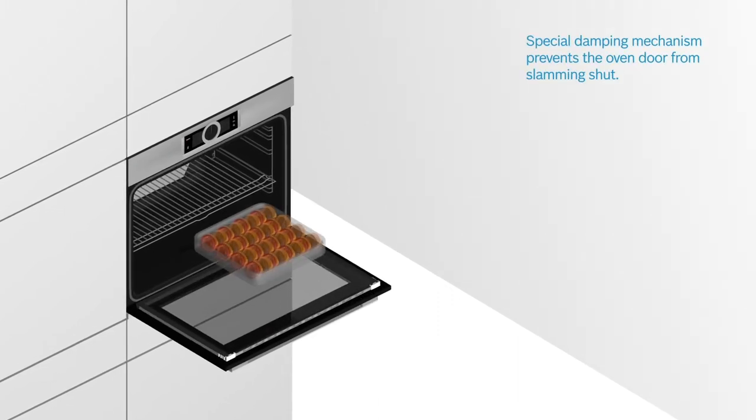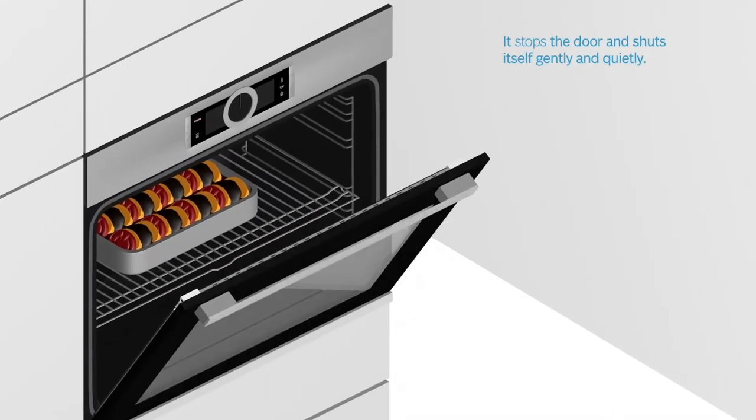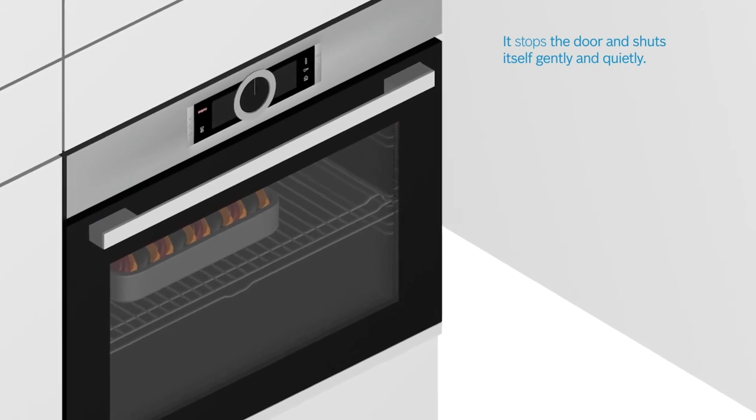Soft close, with the help of a special damping mechanism, prevents the oven door from slamming shut. It stops the door just before closing and then shuts itself gently and quietly.